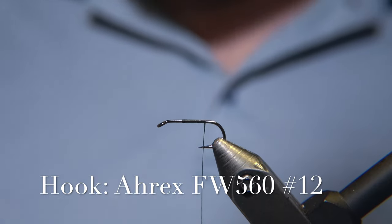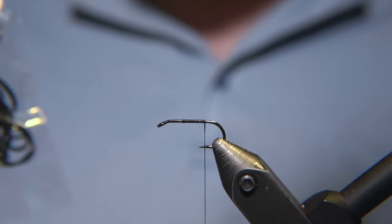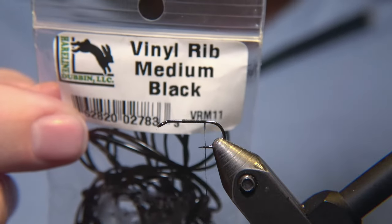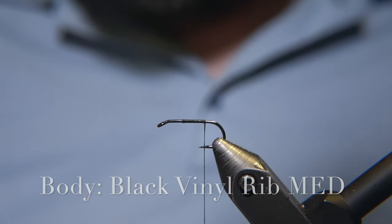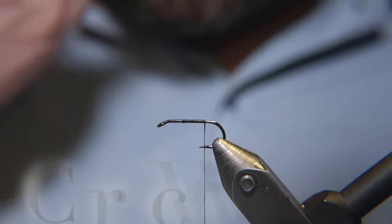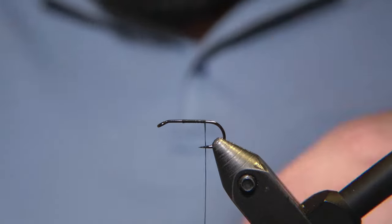We are using a traditional nymph number 12 hook from Arax, and we are using a venal rib — a medium venal rib — for the body of the fly. And for the thorax, we are using black wool for the collar.